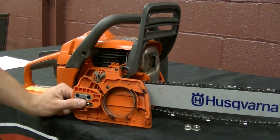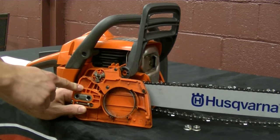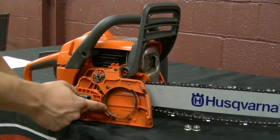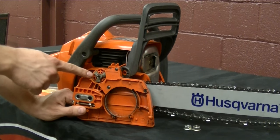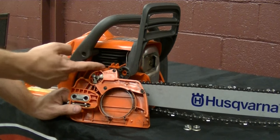Here is a quick way to disengage the chain brake while the clutch cover is off of the chainsaw. As you can see here, the chainsaw brake band is actually engaged. All we are going to do is line this back up into the handle here and pull the handle back.